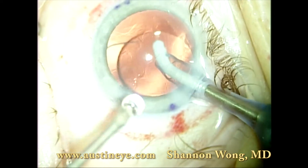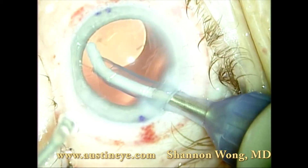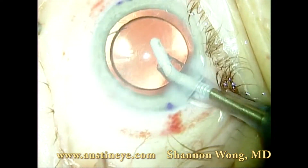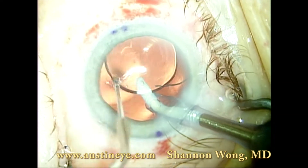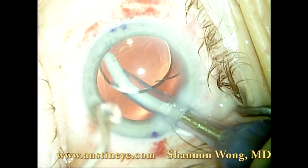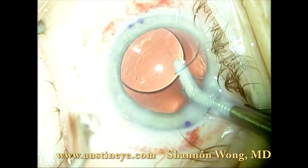The Tecnis multifocal lens can be dialed within the capsular bag to free up any viscoelastic that may be trapped in the capsular bag and to free up any residual lens material which may be trapped within the bag or behind the implant.